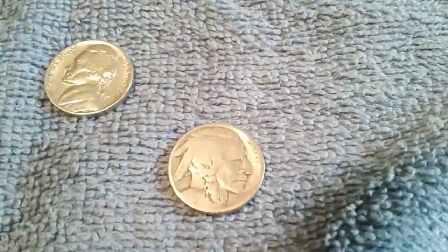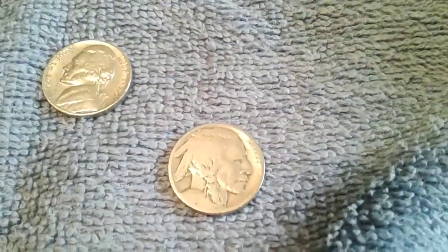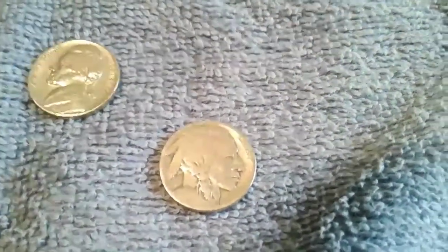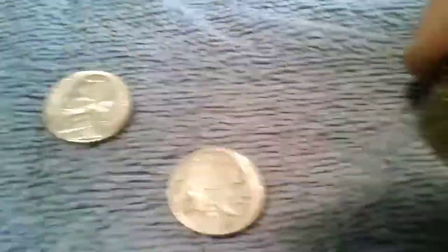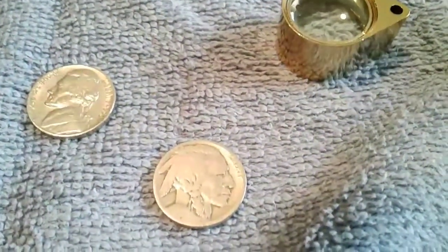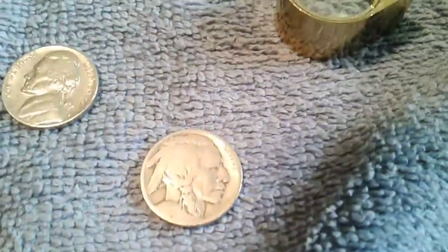I've got a Buffalo — that's pretty good. It's not got a date. I looked at it with my loupe and I could see what looks like a 2 in there, so it's a 1920-something. But it's kind of worn — it's a slick one.